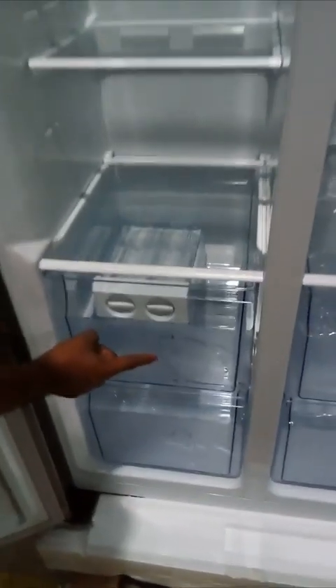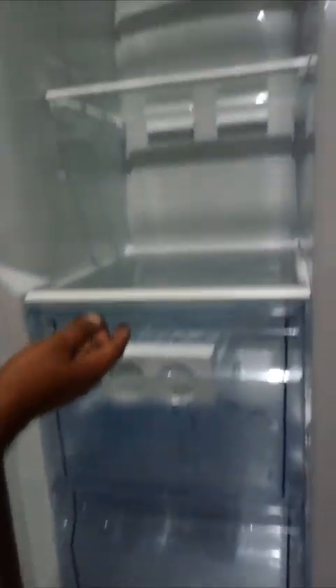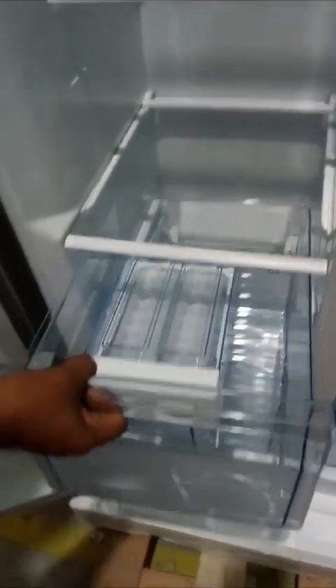This is for meat and fish. Keep meat and fish inside so that the smell doesn't mix with other food.